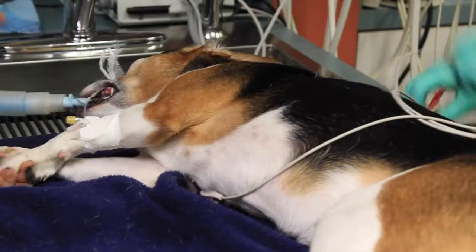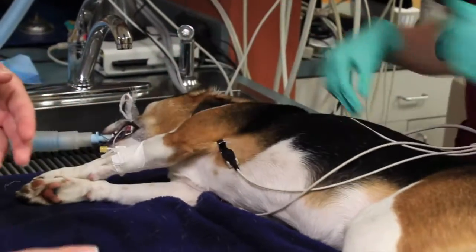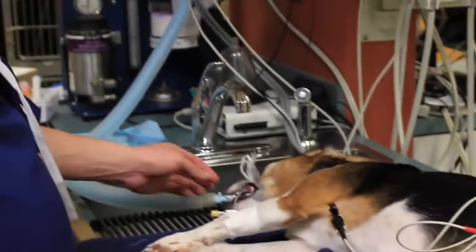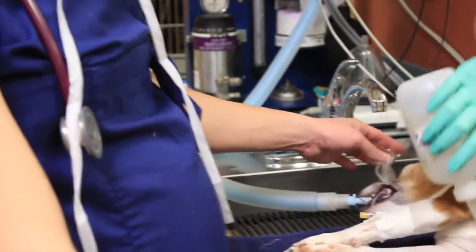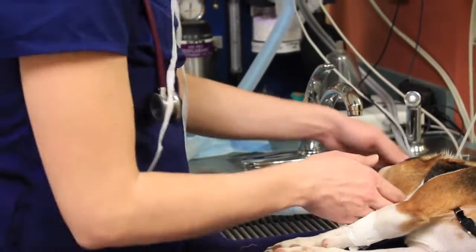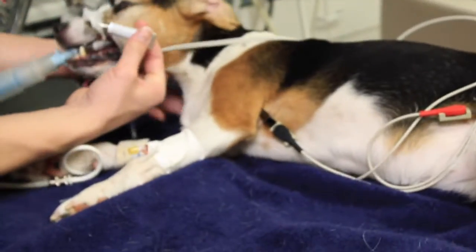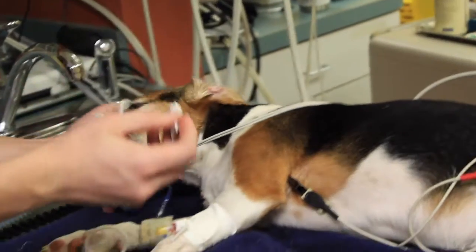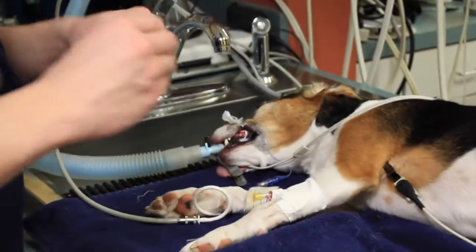Brenna's getting her hooked up to the monitoring equipment. Throughout the procedure we'll be monitoring her heart rate, her respiratory rate, her oxygen saturation, and her temperature, as well as checking her anesthetic depth with jaw tone and her eye reflexes. This is a blood pressure cuff that monitors blood pressure throughout the procedure. We also lubricate the eyes since they can't blink on their own — it helps protect the cornea.